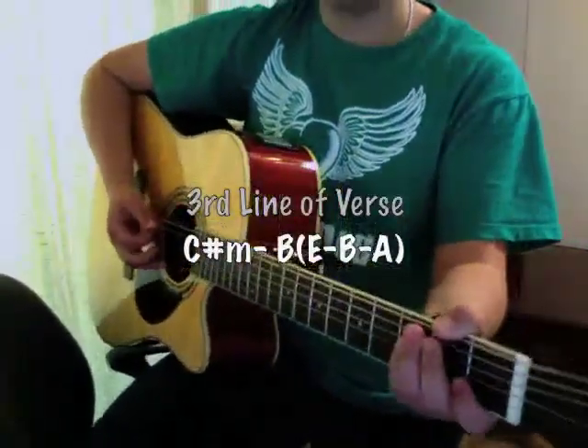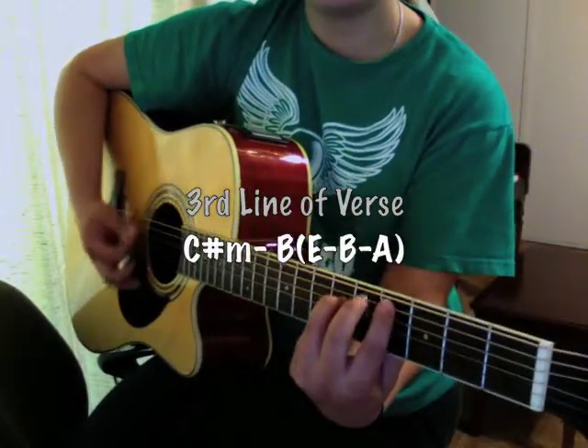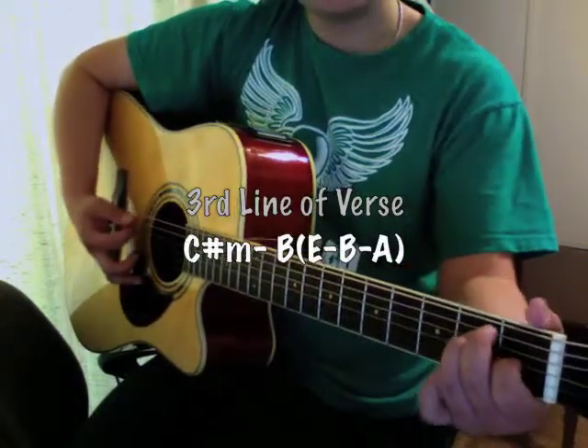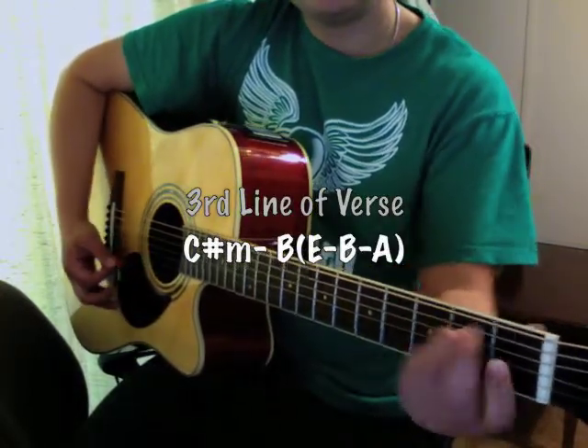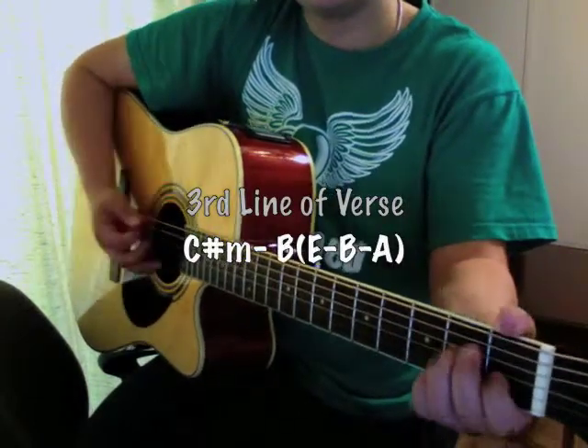Now there's also a part on 'To Be Intimate' where the chord progression is going to go from the C sharp, B, and then you're going to make a really quick transition from the E, B, open A. So again, that's like...